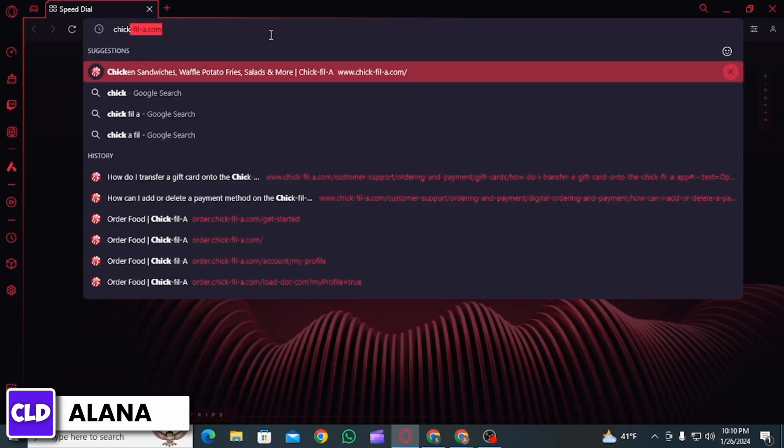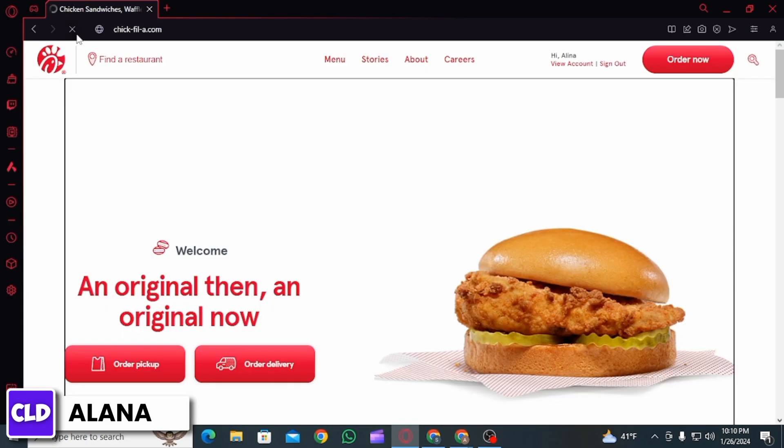search for chick-fil-a.com and press Enter. Then on this web page, you will first have to sign into your account. In case you have not done that, you can click on the sign in option. Then from there, enter your username and password and click on the sign in option.